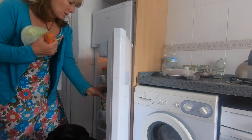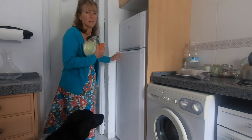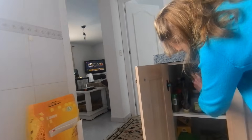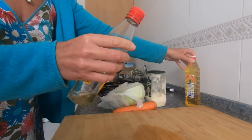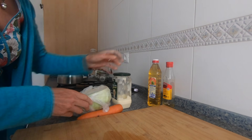Carrots. Mayonnaise. White wine vinegar. That's all we need.